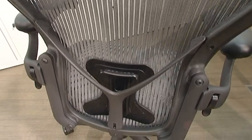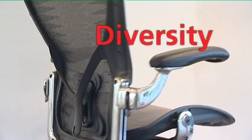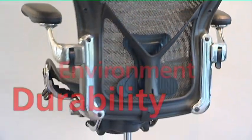Aeron is designed to meet five important criteria: support, comfort, diversity, durability, and environment.